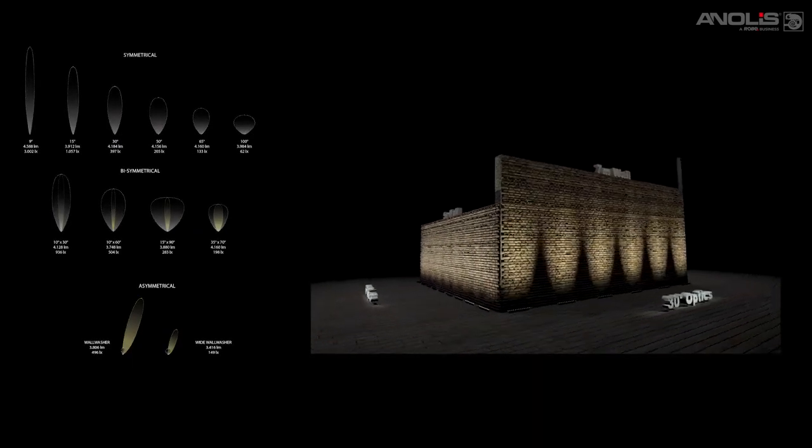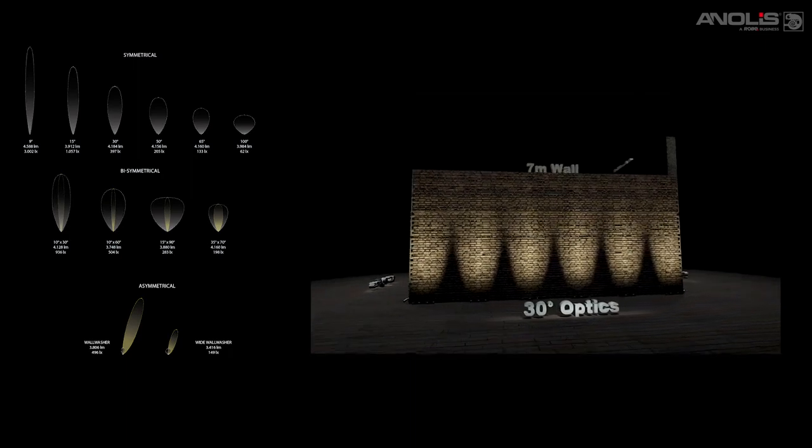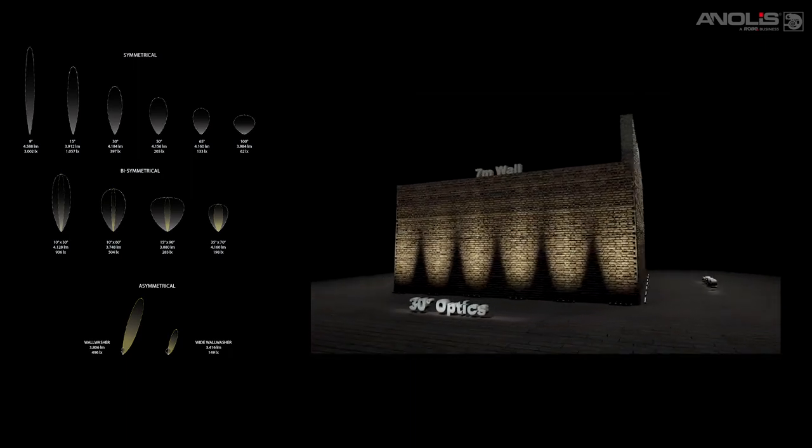M&Air has multiple optical and model variants including symmetrical, bisymmetrical and wall washer beam angles.